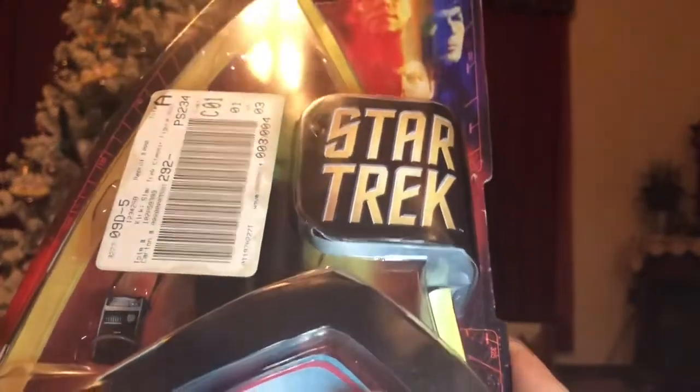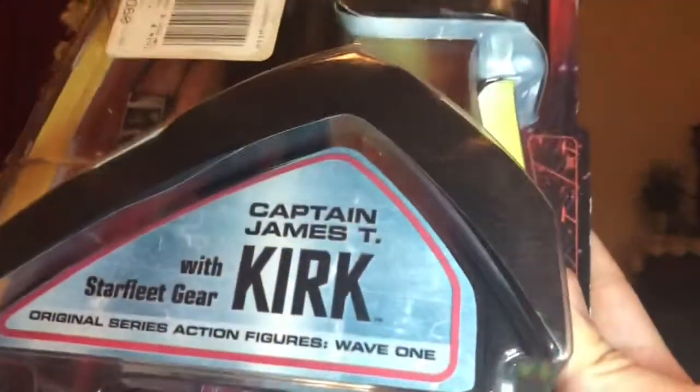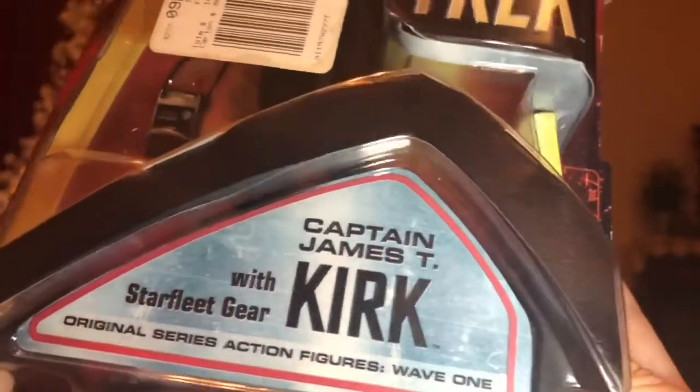Hello, welcome back to Earned Entertainment slash Earned Studios. Here we're going to be doing a tour review of the Captain James T. Kirk with Starfleet Gear action figure.